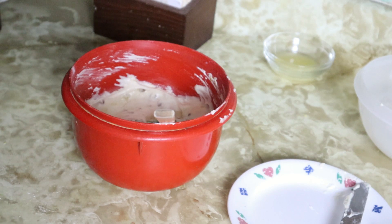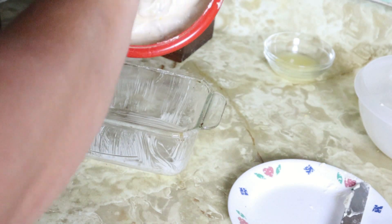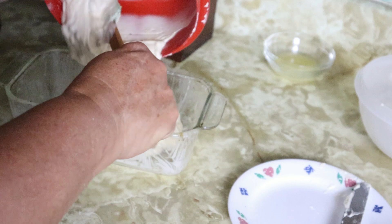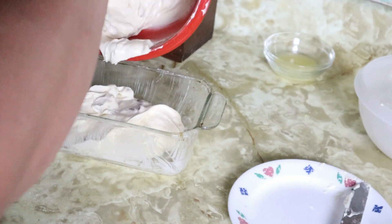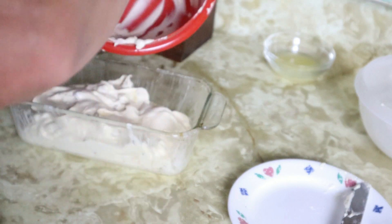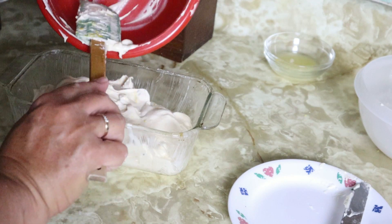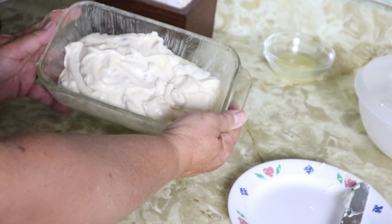Now we're going to pour it into a greased loaf pan — it says eight by four inch, but I just use whatever I have. We're going to bake it at 350 degrees for 55 to 60 minutes, so about an hour. The oven has been preheating, my loaf pan has been greased — in it goes. Such a nice light batter. All right, into the oven it goes.